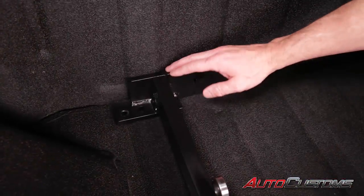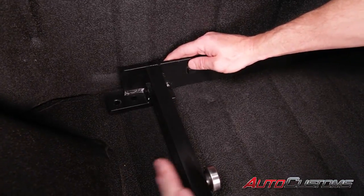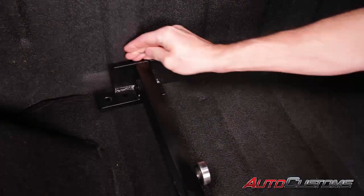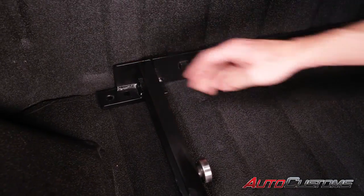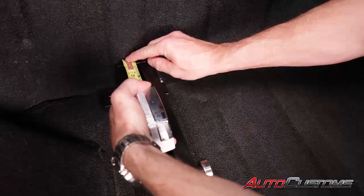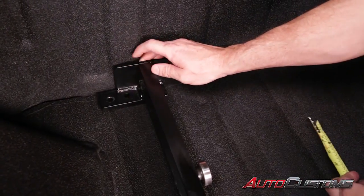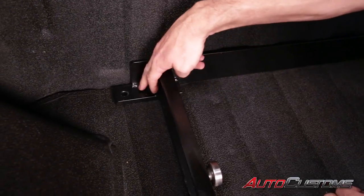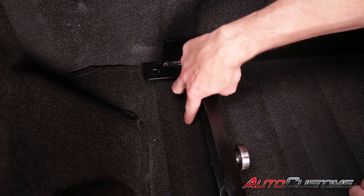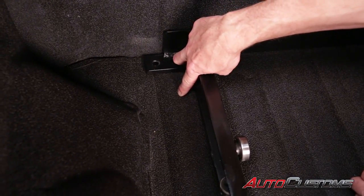The first thing we want to do is make sure this is centered left and right in the bed of the truck. Then slide the head portion up to the bulkhead and make sure it is about a quarter inch away from the bulkhead on both the driver's side and passenger side. Also make sure the mounting holes are resting over the top raised ridges in the bed of the truck.